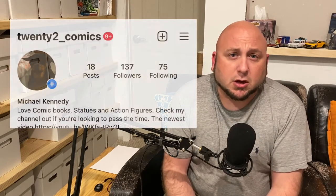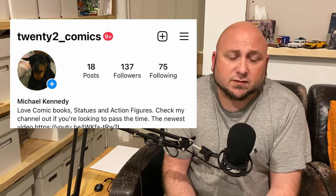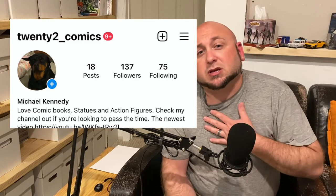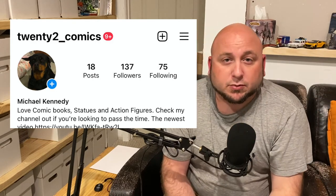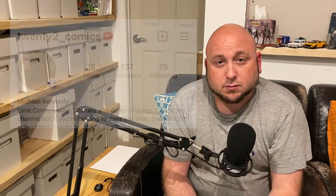Thank you all very much for watching. You can check me out on Instagram at 22_Comics. Do me a favor — hit that like, hit the subscribe, hit the notification bell, all that good jazz. I greatly appreciate it; it really helps out me and the channel, and it just lets me know y'all are digging what I'm putting out and makes me want to put out more. As always, y'all have a good one.